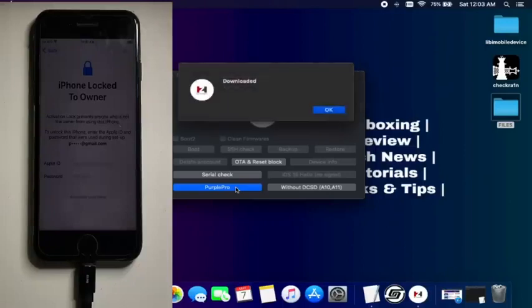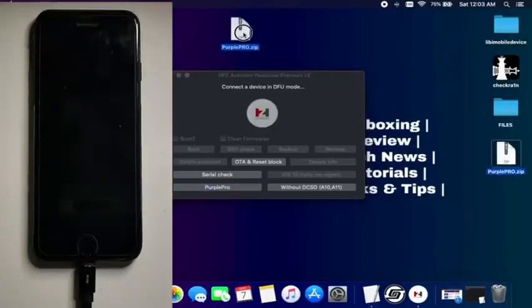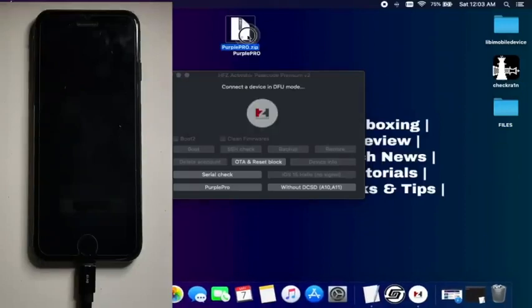Once you see 'downloaded,' just click OK and you will see one package will automatically download on your desktop — that is the Purple Pro tool. Double click on that and extract it. There is another button: 'last without DCSD cable' for the A10 and A11 devices. If you have that device, just select that option.